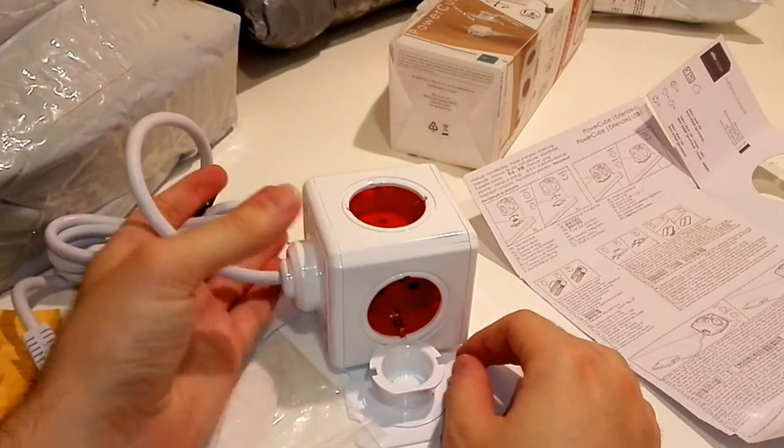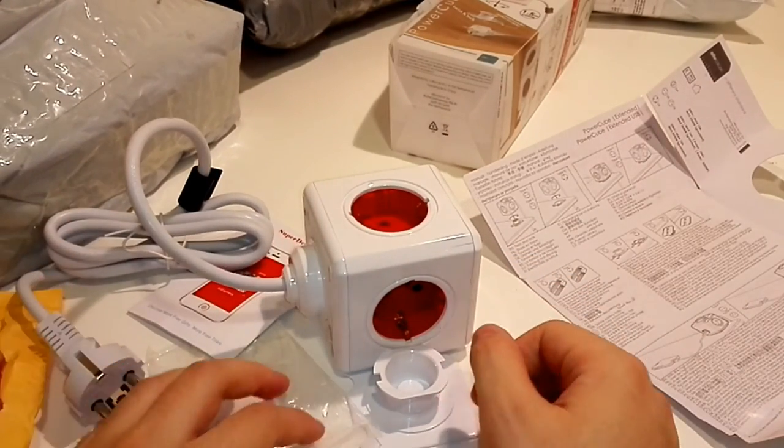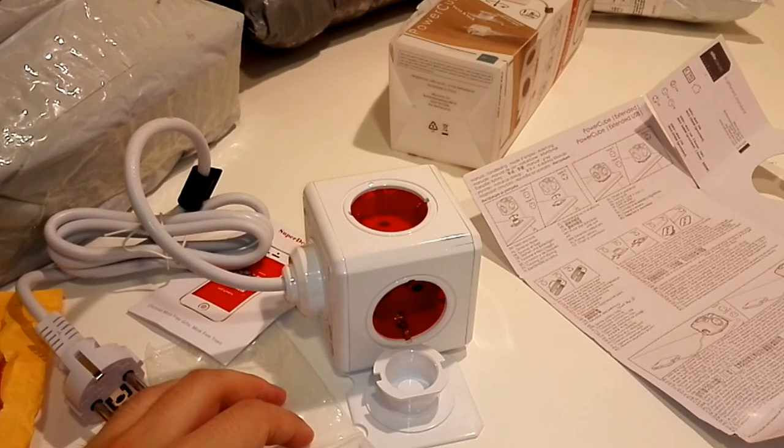That's all for this video. If you need to order any of these items, I will leave the link below. Thank you very much for watching.